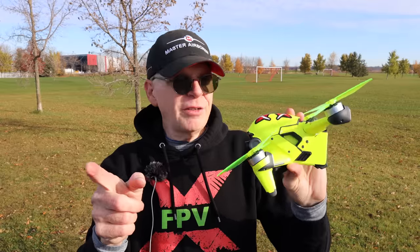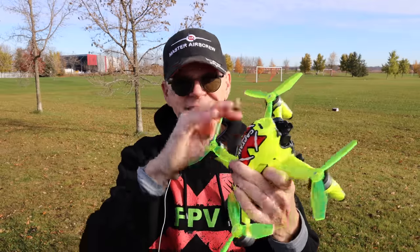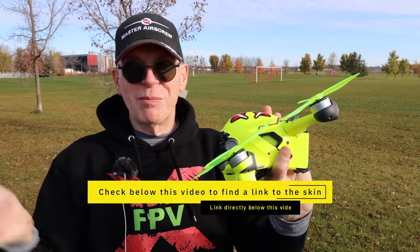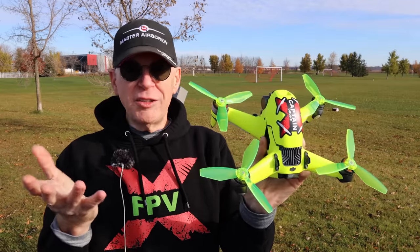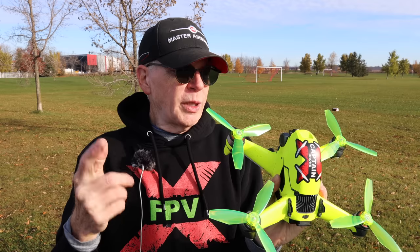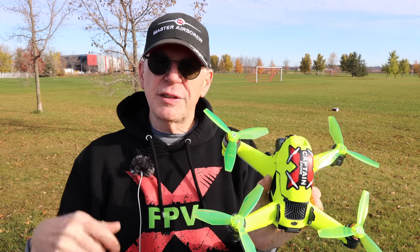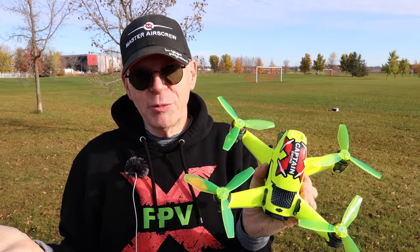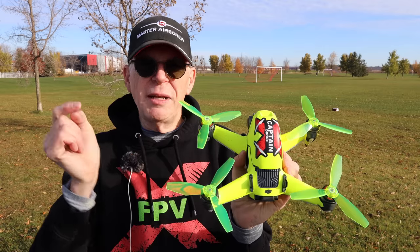Every time I show my DJI FPV drone, people always want to know where I got the skin on it. I keep mine very bright in case I crash it, so I can find it and also be visible to other observers in the air. I'll put a link below. Now, it's very difficult for me to tell a difference in a lot of the claims made by Master Airscrew. A lot of people from my last video ask: is there a difference in normal mode, sport mode? I only fly in manual mode, and I can tell you there is a big difference in manual mode.